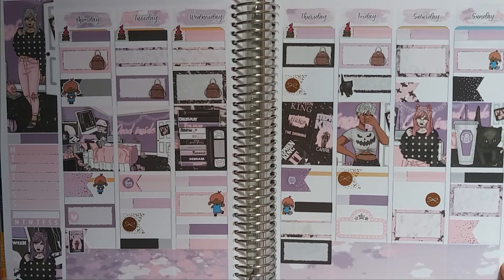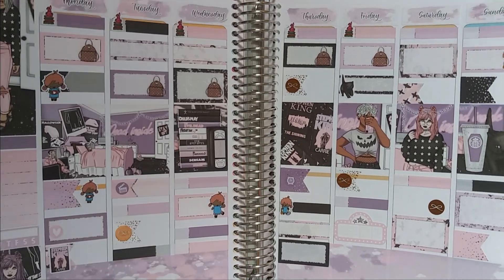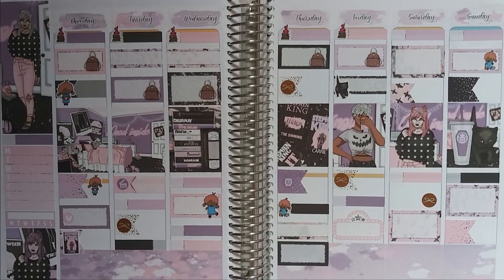And I think that is it. So this is how my spread turned out. I really like how the foil pieces look. Thank you so much for watching, and I hope I see you next time. Bye!